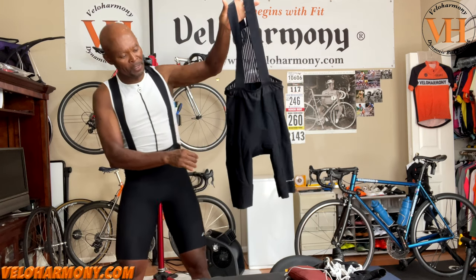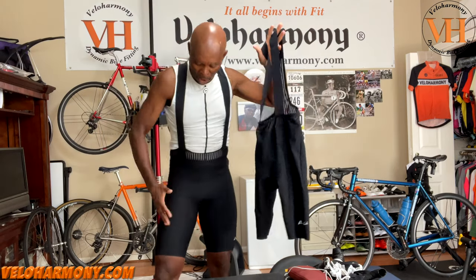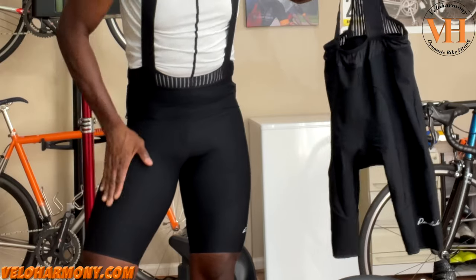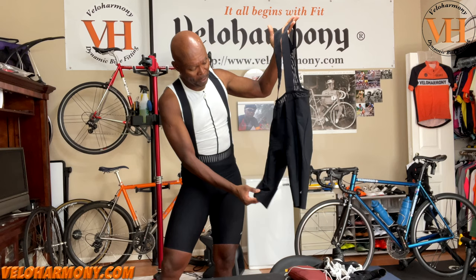These seams I want to show you — the ones you see here — really help how the shorts feel. These are the same seams that curve with the anatomic shape of the human leg. I like that touch.